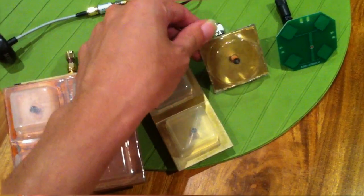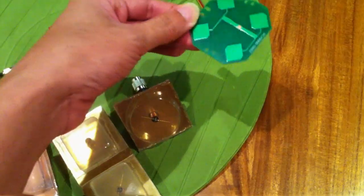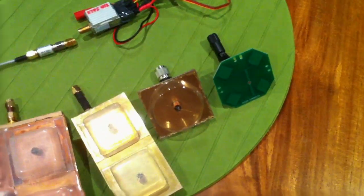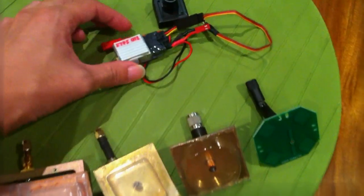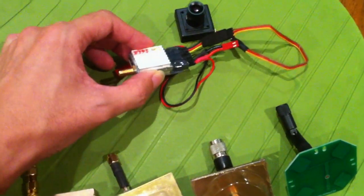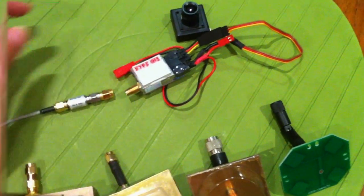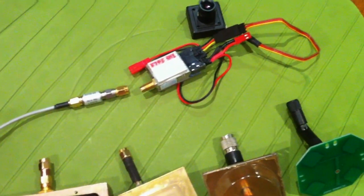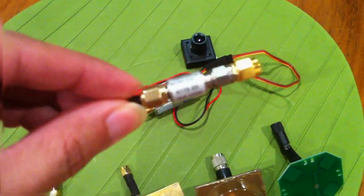This one is a single crosshair, and the last one is a commercially made circular patch. I'm going to test the range of these antennas using a 200mW video transmitter, with the power stepped down to just 2mW using a 20dB attenuator.